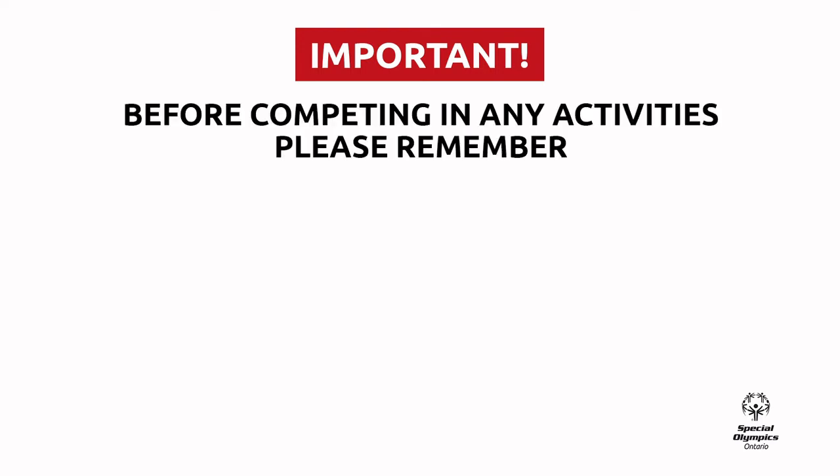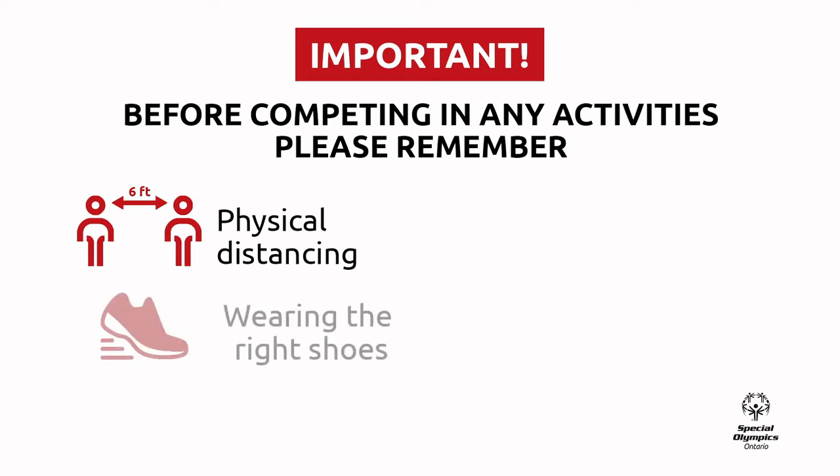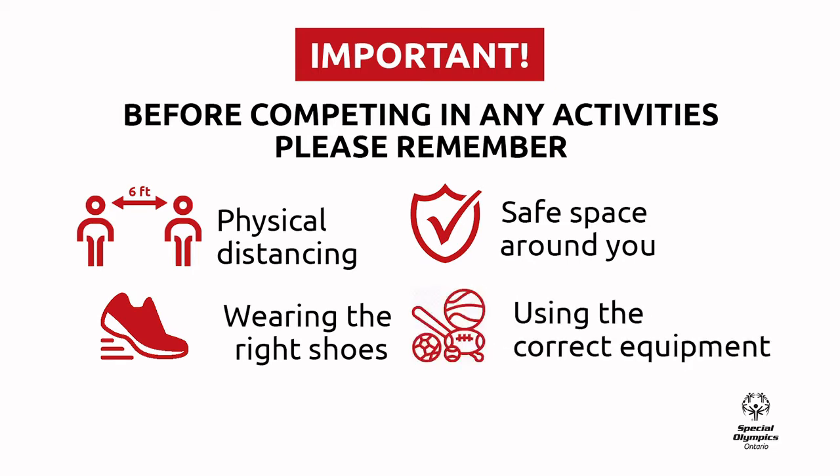Before participating in the following activity, there are some important things we want you to do. Please remember to practice physical distancing of at least six feet from anyone that is outside of your home. Wear comfortable and proper shoes. Make sure you have an open space around you with no objects or obstacles in the way. Use the proper equipment or alternative objects you can find in your home.